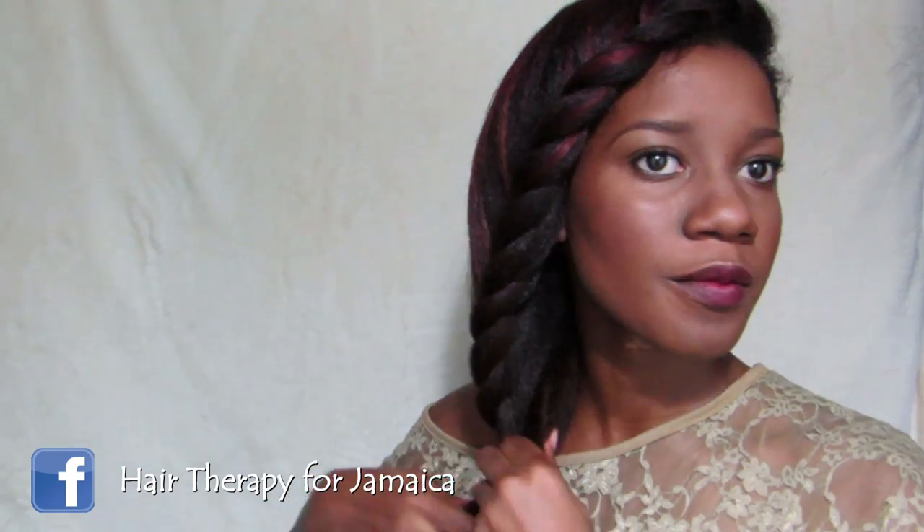Then you just continue flat twisting until you reach the end of your hair. This hairstyle is so easy to create but also cute at the same time. Once my hair is already detangled, this hairstyle is the quickest thing to do to just run out the door. And the best thing about this hairstyle is it's not length prejudice — no matter what length your hair is, you can get a nice look from this.